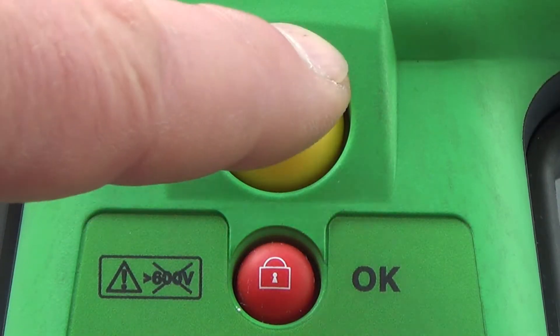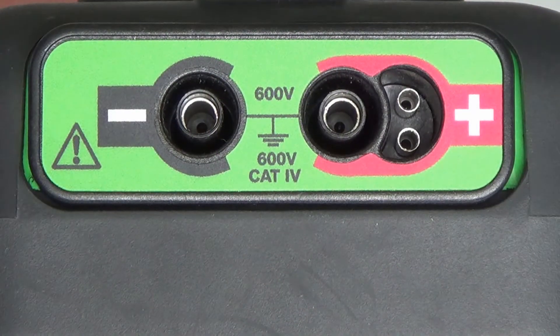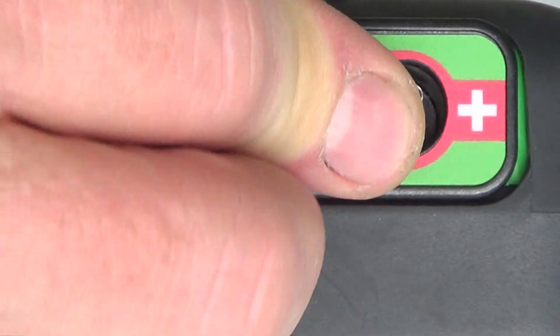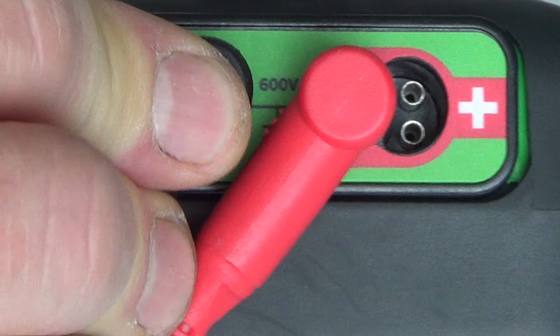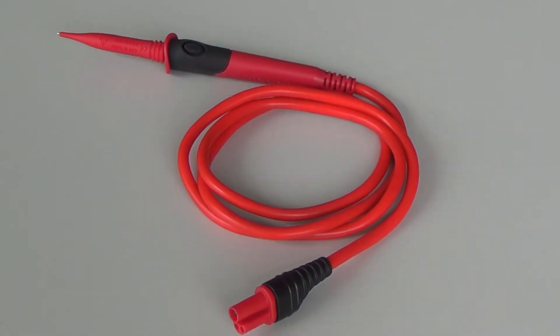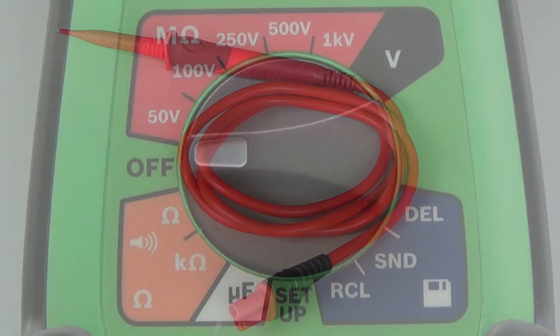When you push the yellow button, the measurement starts. The insulation test will be started in this case. Two banana plug connections for the red and black test leads are located on the top of the FSA050. For remote controlled measurements, one red lead with an integrated button is included with the scope.